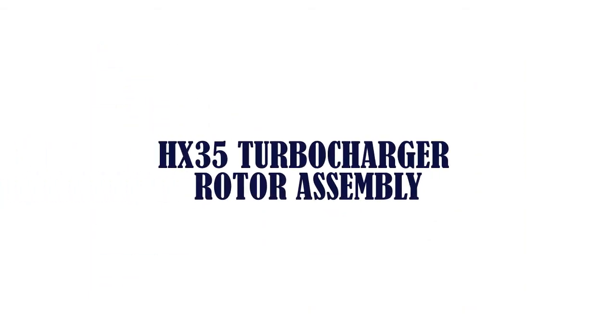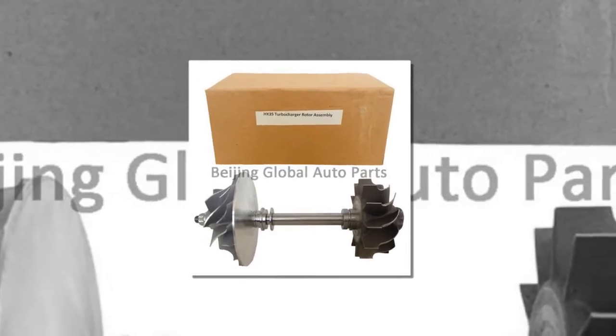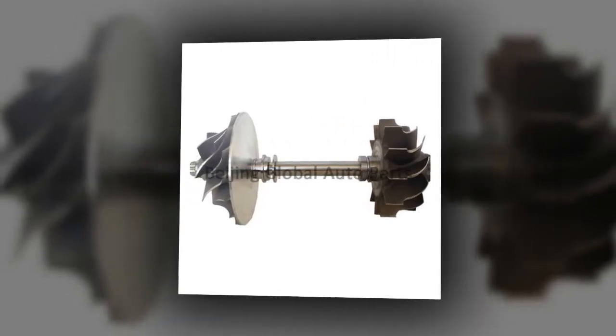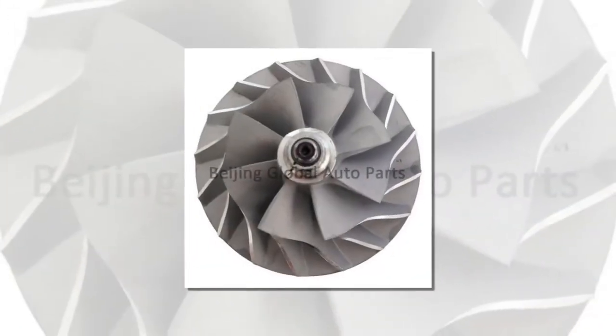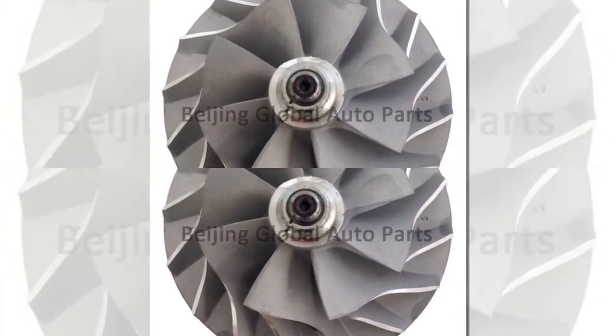The item number three is the HX-35 turbocharger rotor assembly. Brand name: Job. Model number: HX-35. Material: aluminum. This is an HX-35 turbocharger rotor assembly — HX-35 turbo balanced turbine wheel shaft and compressor wheel. Unit type: piece. Package weight: 0.4 kilograms, 0.88 pounds.